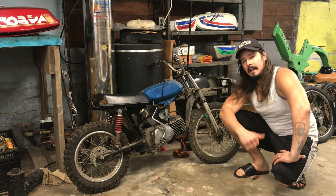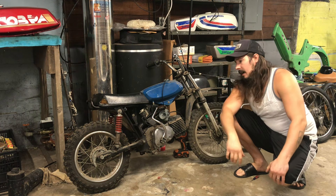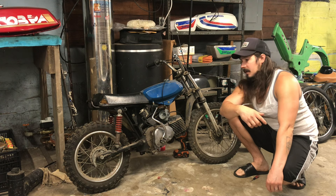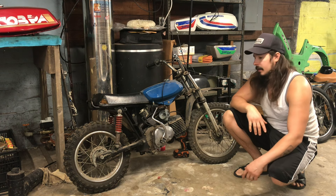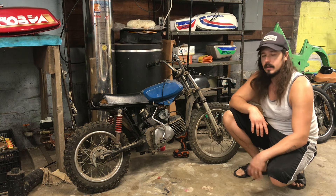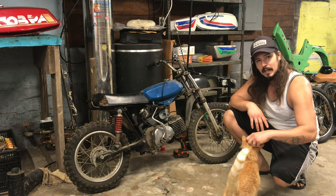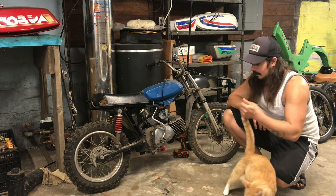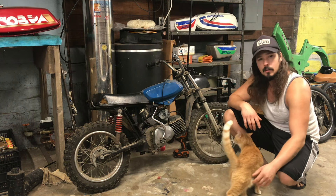What's up guys, this is Top 10 King. On this episode we are going to try to start this 1978 Puch Magnum X. I recently bought it — if you go back to my channel on my previous video, that's where I picked it up. This is obviously a non-running project bike, so we are going to have to go through the carburetor, make sure it's clean, go through the transmission, make sure it's kicking over. Stay tuned and come with me and enjoy.